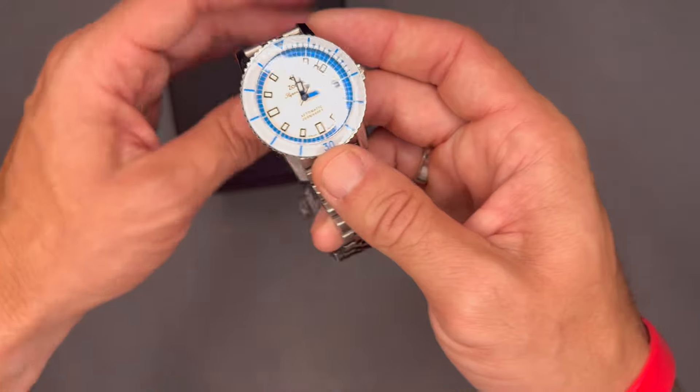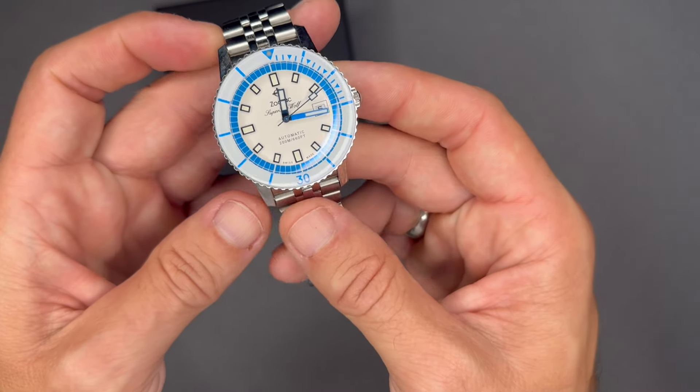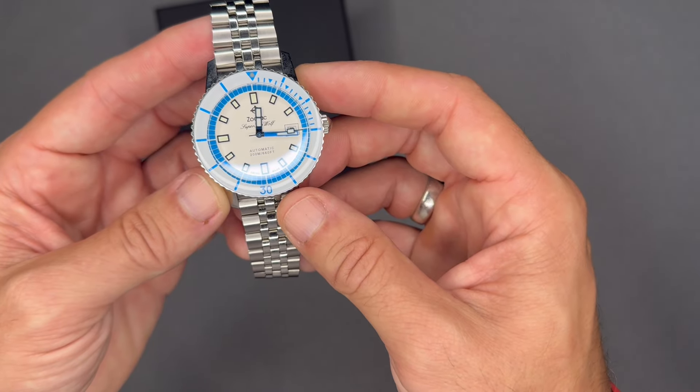I'd rate this as above-average lume. I like how the dive bezel has the 12 o'clock position illuminated, I like how the indexes and hands are prominently lit, and I love blue lume over green. All three of those things bring it to above average. It's very bright, very easy to read. Well done to Zodiac — dive watches tend to have better lume than a lot of other models.